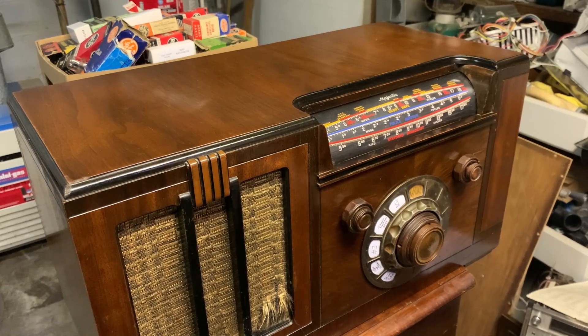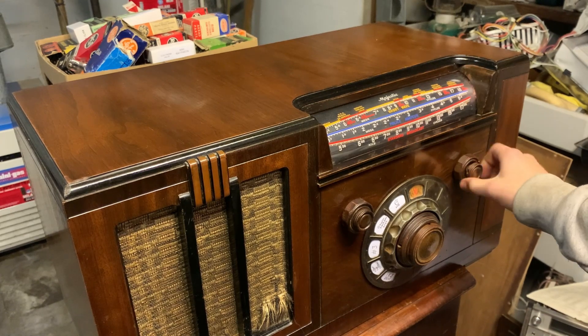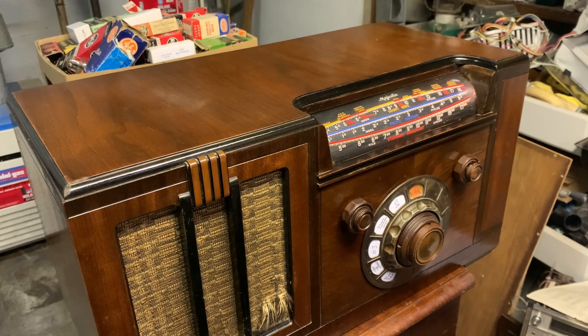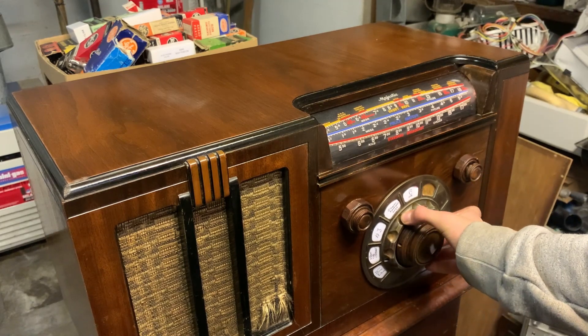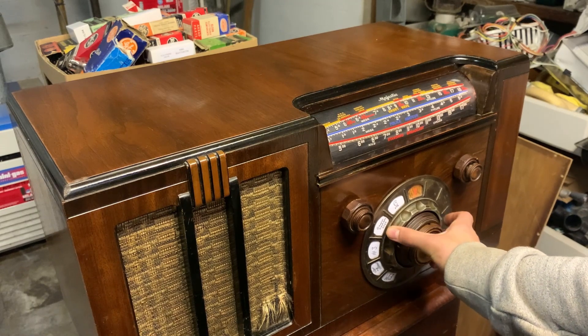Here it is all done — how about a little demo? I've got to say it's one of my top five best-looking projects for sure. That bit of stain really helped it out. I forgot to tighten one knob down, oh well. The switch is still flaky — nothing I can do about that.